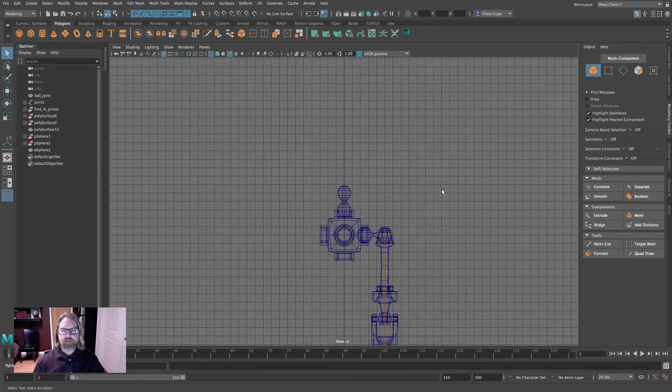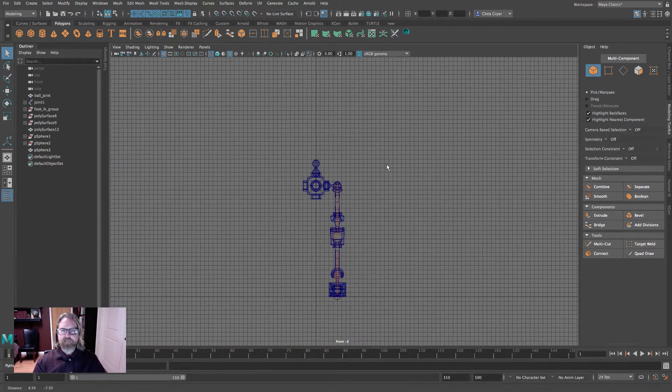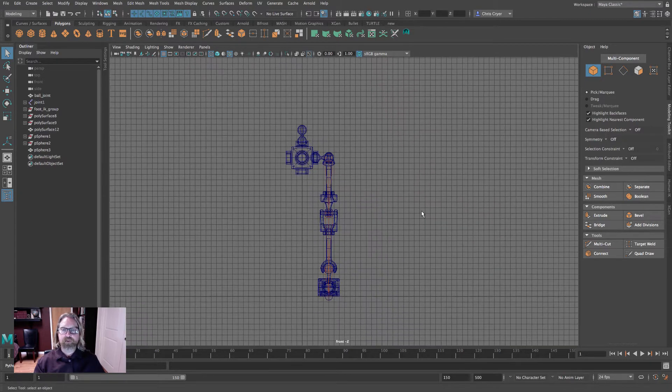We're going to create a series of these. This length will be a little bit longer in proportion to the leg. As is often the case when we're experimenting and building as we go — not working from a reference — you'll rig and then have to take the rig apart to reposition, which is what we're going to do here.